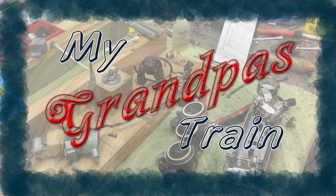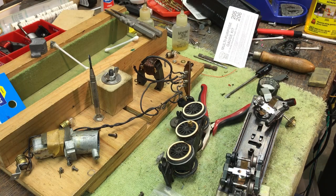Hi. Alright, I'm doing some repairs on this 293 steam locomotive.